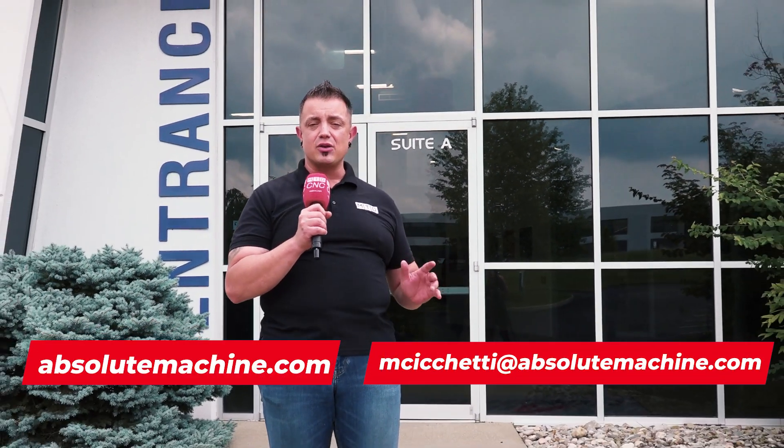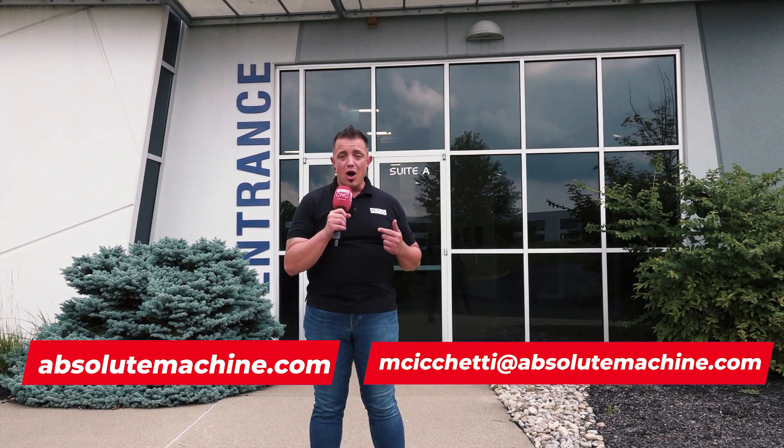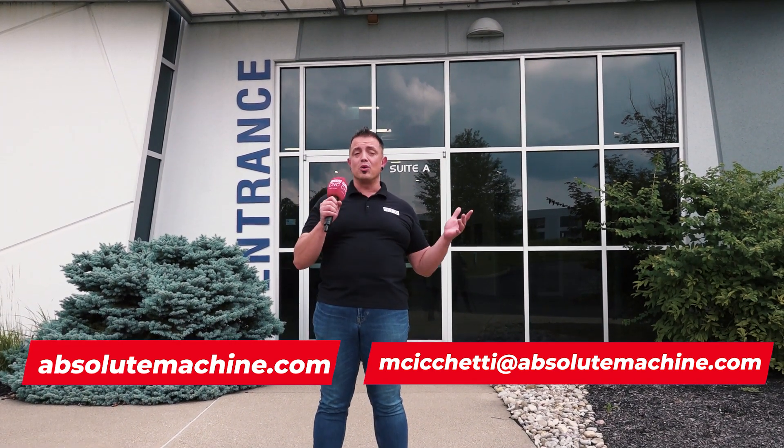That's everything we have for you today from Absolute Machine Tools. Make sure you keep tuning in to mtdcnc.com — we're going to be talking EDMs, A-plus automation, and so much more with our friends at Absolute Machine Tools. Make sure you tune in and follow along so you don't miss out.